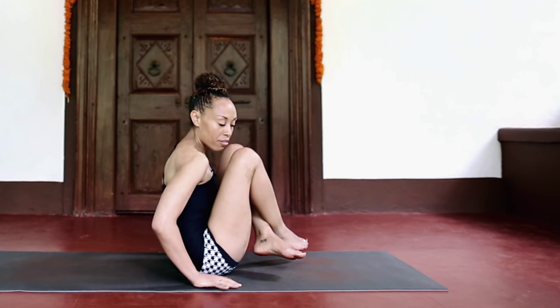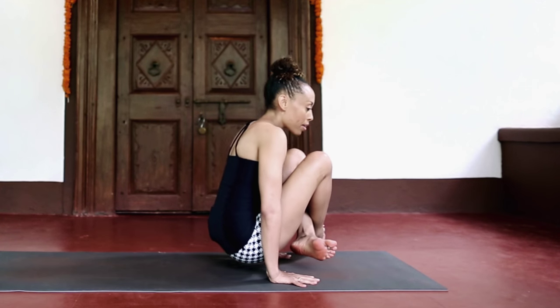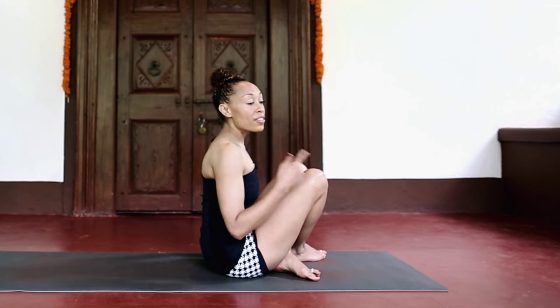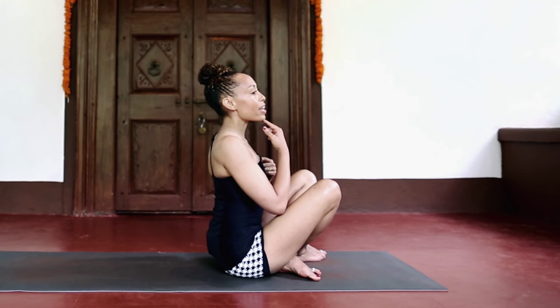You wouldn't want to lift off from a static position. What happens is you'll lean back a little to get a little bit of momentum going, so the energy starts to move forward and up. To facilitate that forward and up motion, you want to lift the chest and lift your chin slightly.